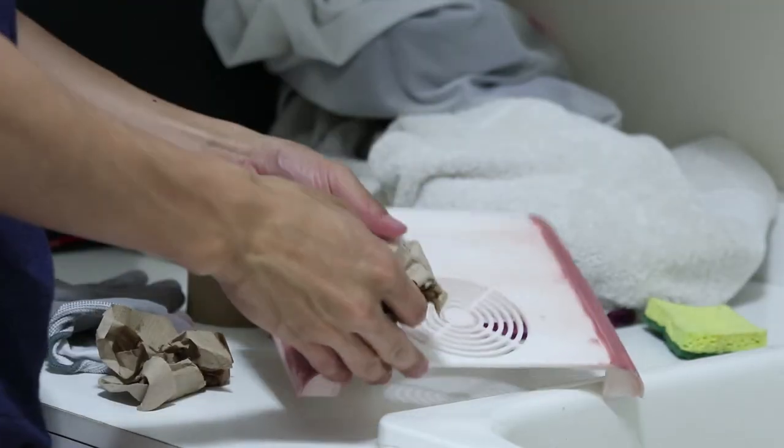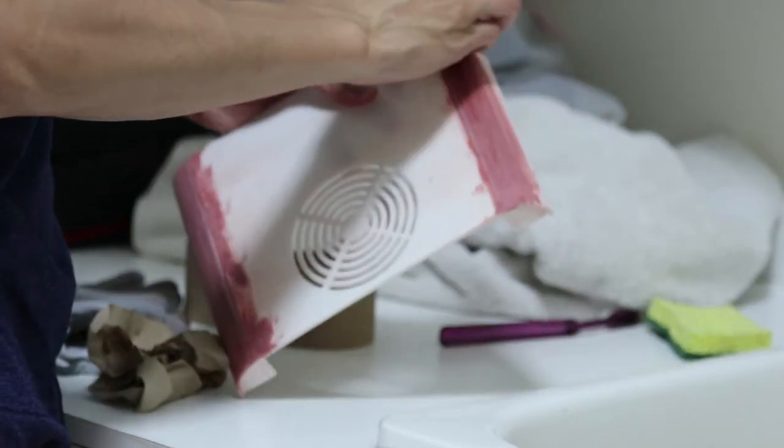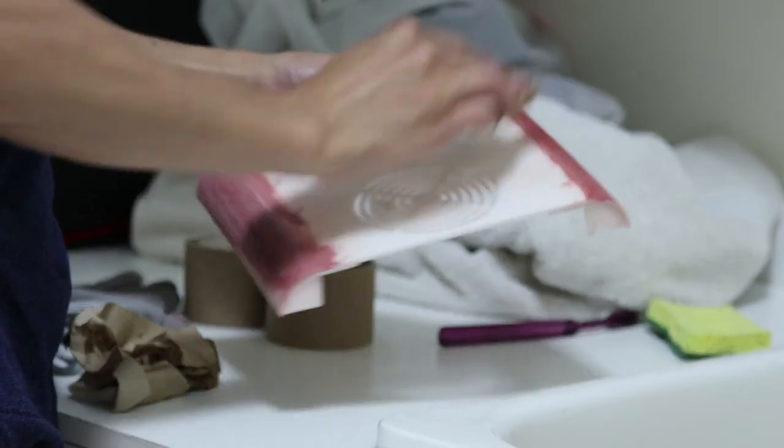Before another coat of Bondo, I just wiped down my 3D print with a damp cloth, just so there isn't any dust on your print when you apply another coat — it'll help it stick better. So just repeat this process of Bondo, sand, and wipe down until you get a surface finish that you're satisfied with.